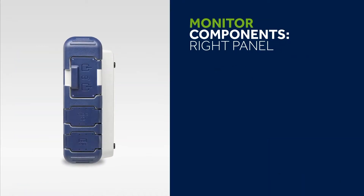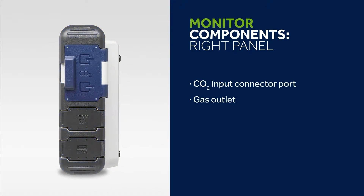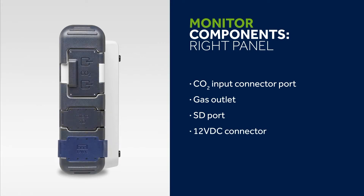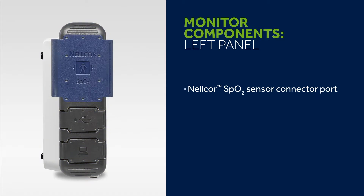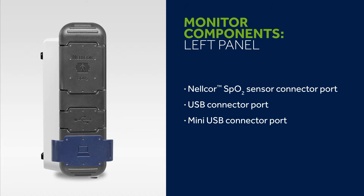On the monitor's right panel you'll find connector ports for the Microstream CO2 sampling line, gas outlet, SD card and 12V DC connector for the AC adapter. The left panel has connector ports for the Nelcor Pulse Oximetry Sensor, USB flash drive and mini USB for technician access.